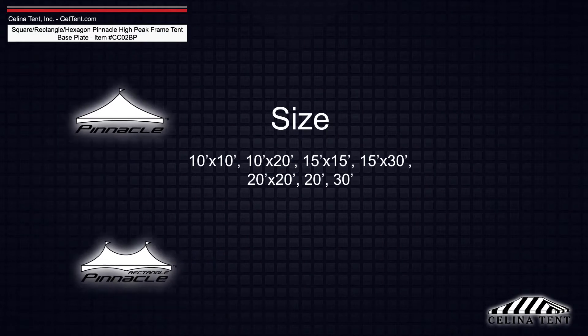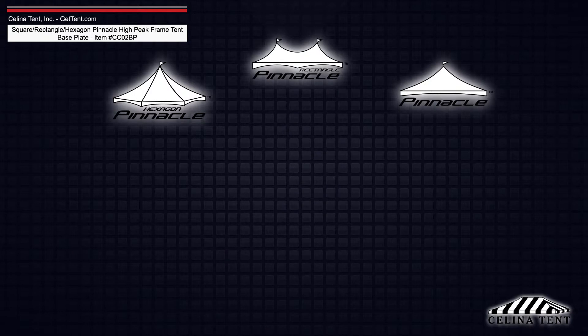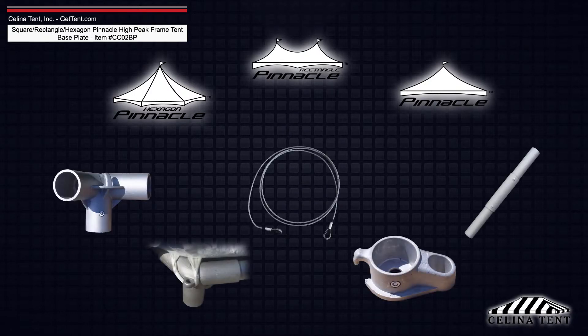Knowing both the size and shape of your Pinnacle Series tent makes selecting the right fittings fast and simple. Each piece can be reordered individually from our website.